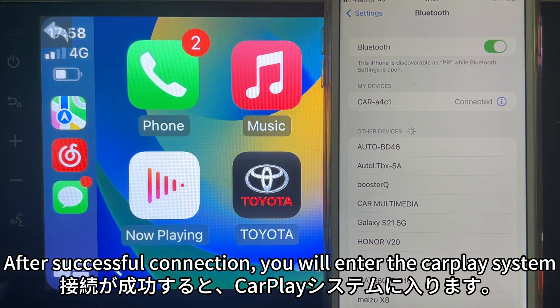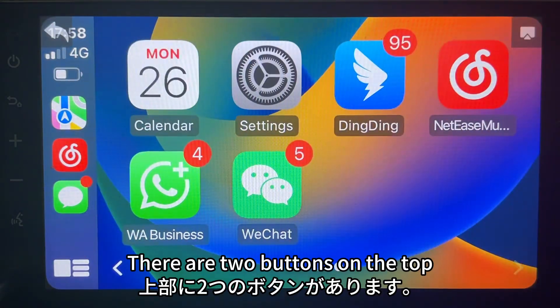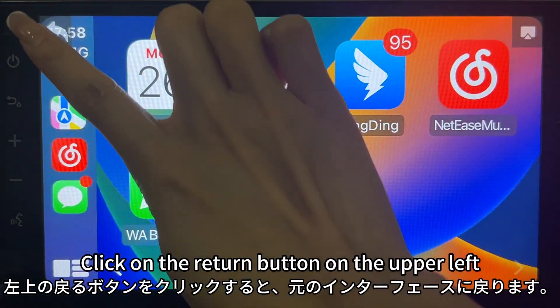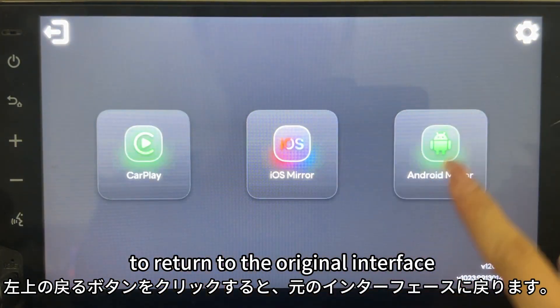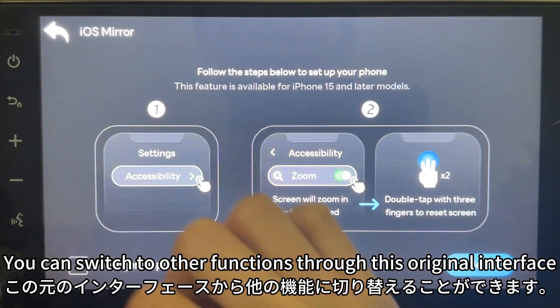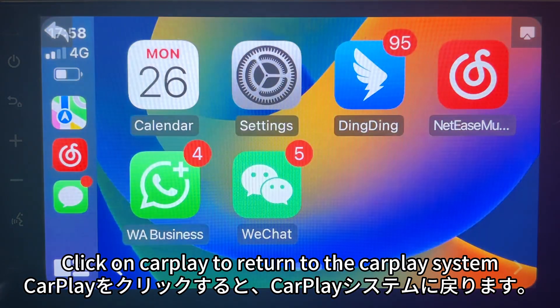After a successful connection, you will enter the CarPlay system. Click the return button in the upper left to go back to the original interface, where you can switch to other functions. Click on CarPlay to return to the CarPlay system.